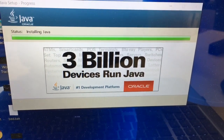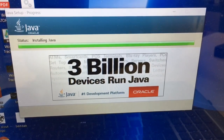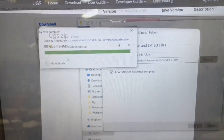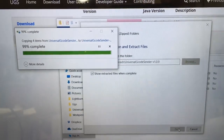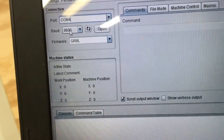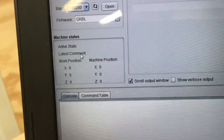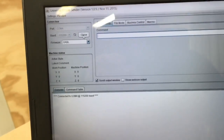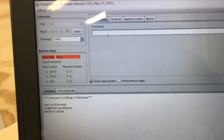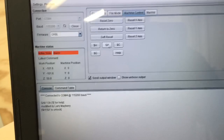Universal G-Code Sender is a Java-based program, so I needed to download Java first and then download the Universal G-Code Sender. Once that was in place, it was time to open it up and test the machine. I had to select the COM port and the baud rate, then open the connection. The first thing you get is an alarm — the reason being the homing sequence. Clicking on Machine Controls gives some settings, and the dollar-sign X command eliminates the homing sequence so you can now run the machine.